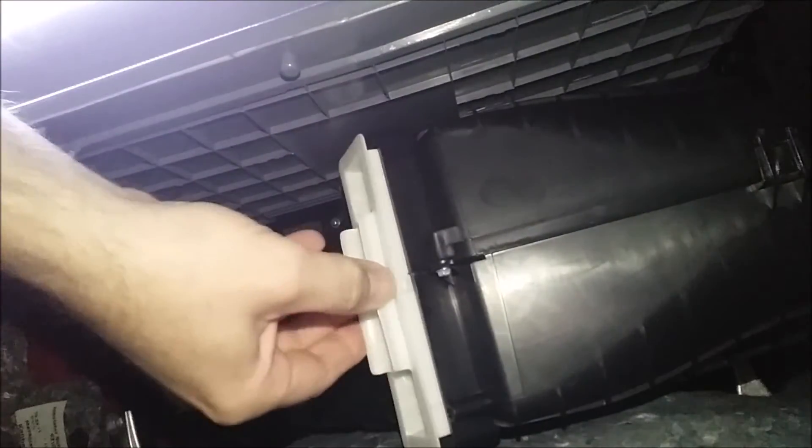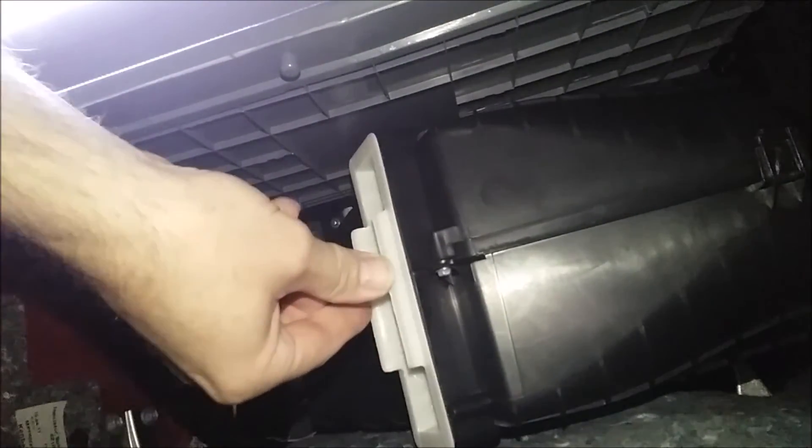To put the filter back in, give the filter a little curve in its shape like I just showed you. Approach the opening and simply slot the filter home and push it home like so. It now locks into place and that's it — job done.